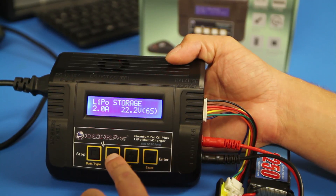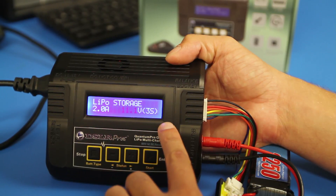Press the start button once again and the voltage will begin to flash. Adjust this value to 11.1V 3S.